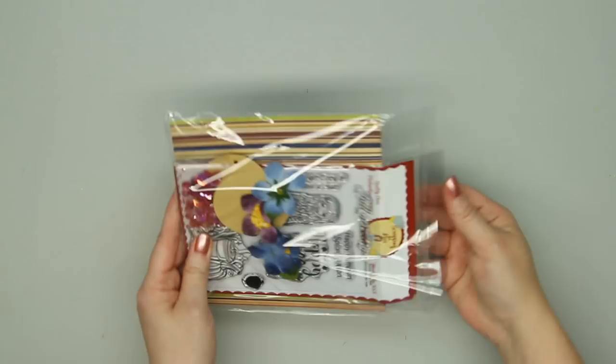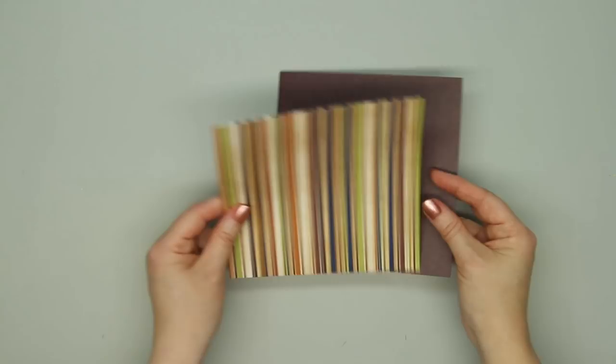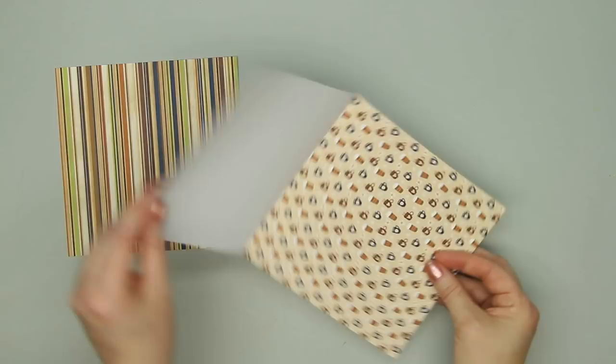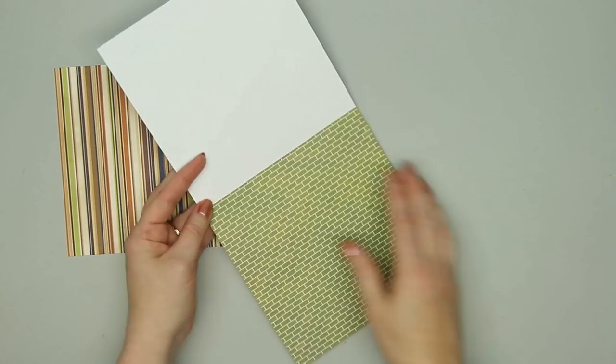Now we're on to Collection Number 3. This is the Stay a While collection from Bow Bunny. It's single-sided with nice stripes and a different color tone than normal autumn — really pretty with deep purple and blue, a little tone-on-tone design, coffee and teacup motifs, blue with circles and stars, a green brick wall, and a circle pattern all over. It's really pretty.